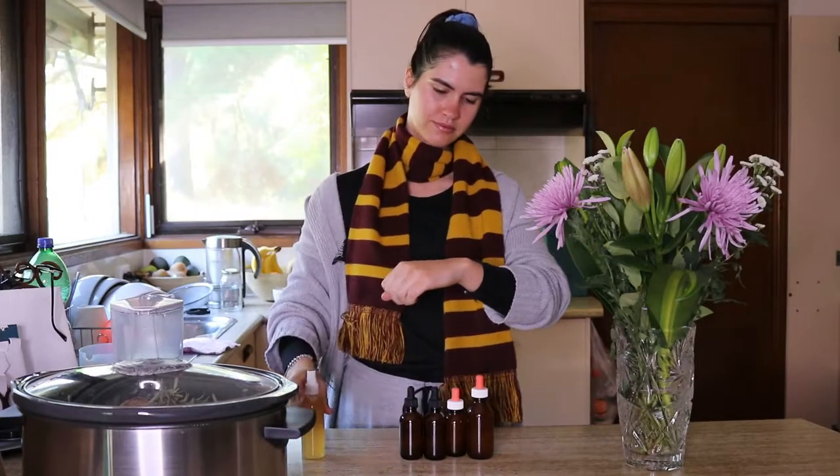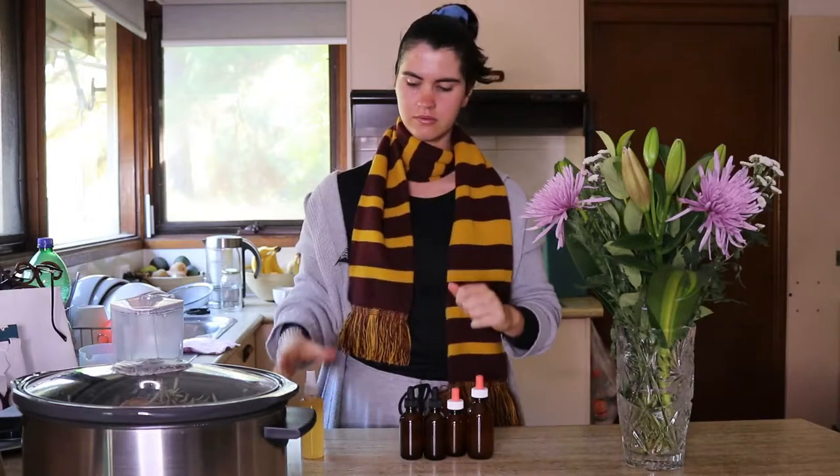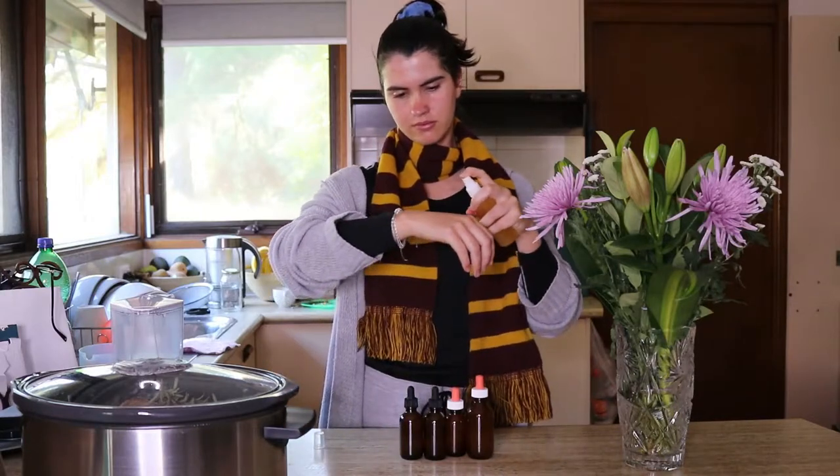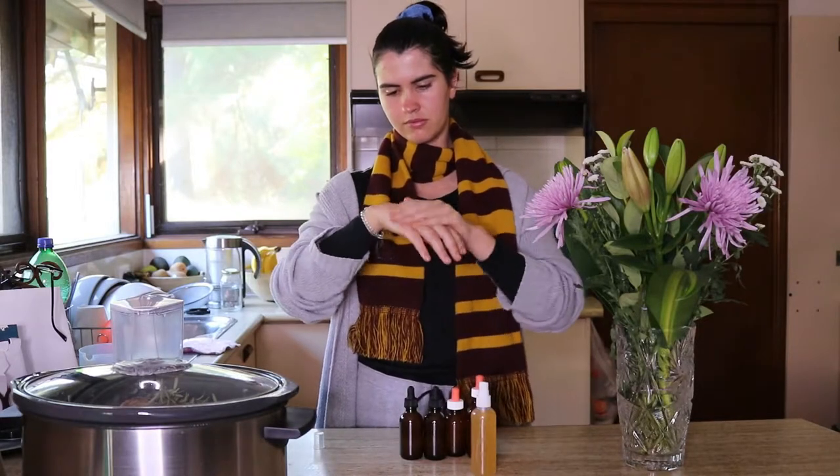Just one thing to keep in mind — this spray reeks when it's wet, but the smell does disappear as it starts to dry. So do rest assured knowing you won't be smelling strongly of vinegar the whole time you're wearing it; it does dissipate after a while.